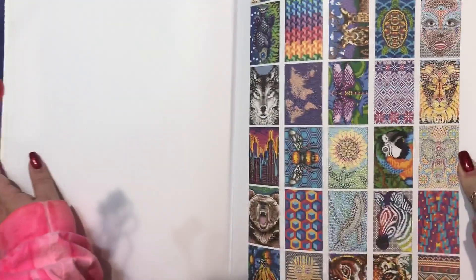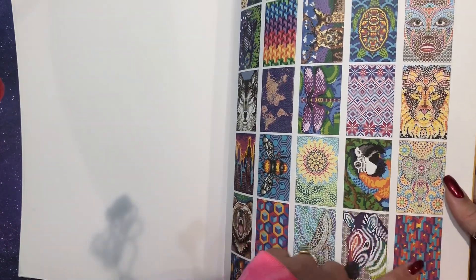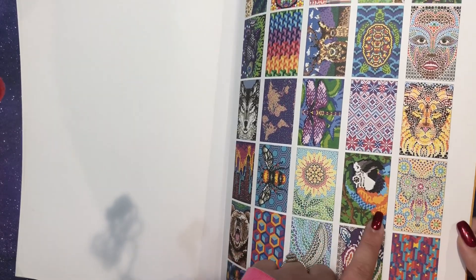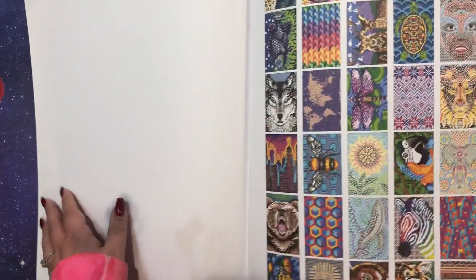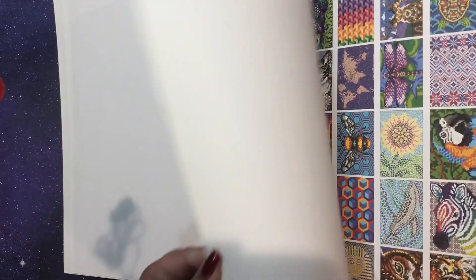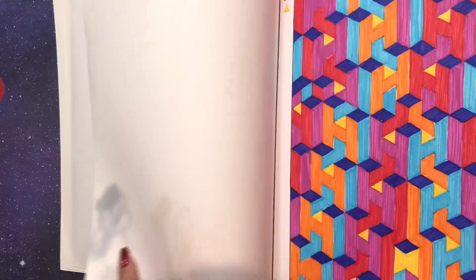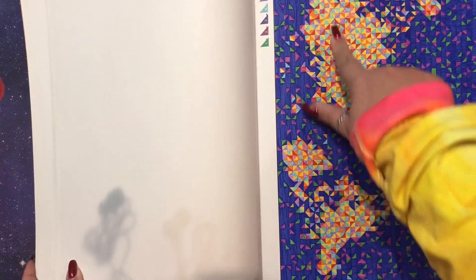What's fun about this book is that the shapes are all different — this page is all triangles, this one is all circles, there are squares, hexagons, all different shapes, which makes each page unique. I really enjoyed all of the pattern pages; I did a bunch of those first. This one took me forever because basically every single one is different.